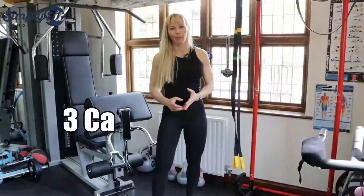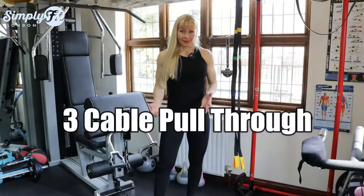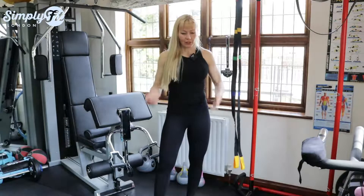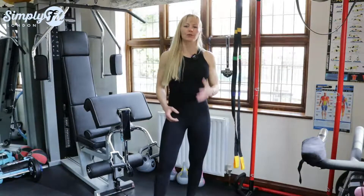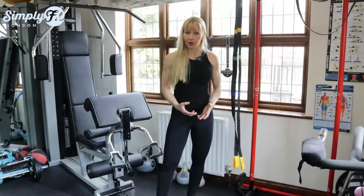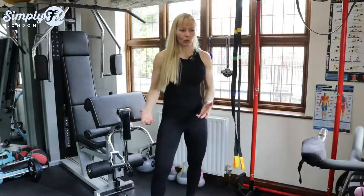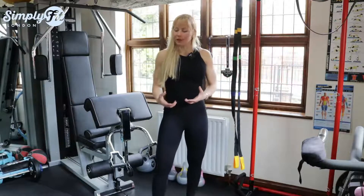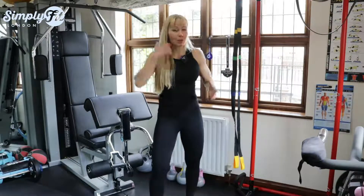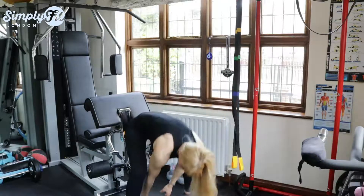Number three: cable pull-through. I don't get this exercise — I honestly don't get it. I've tried it over and over with the right technique, and it doesn't engage your glutes as much as if you do a barbell thrust or lunges. It just doesn't work, but people love doing it. I don't know why.